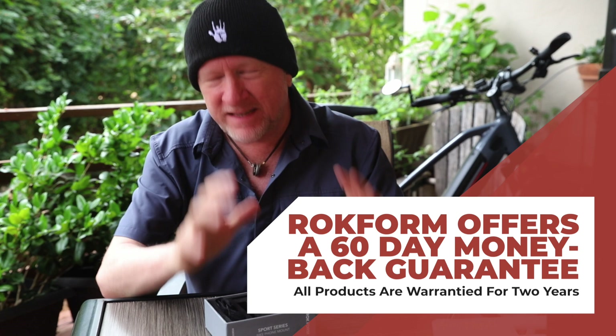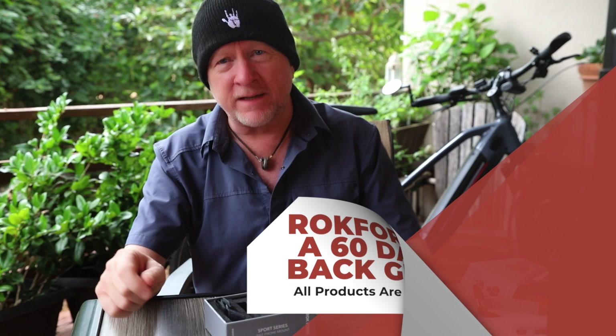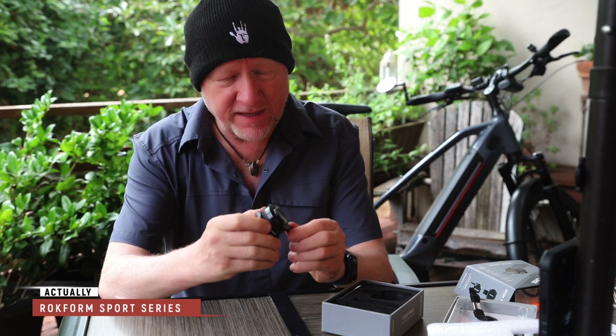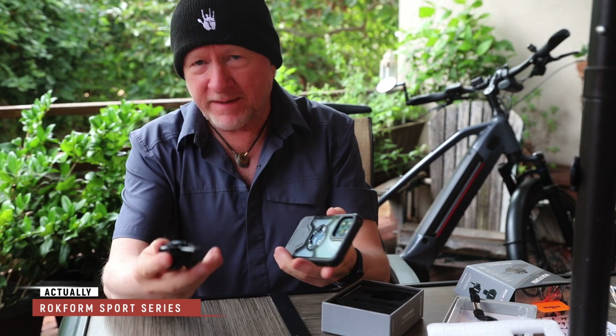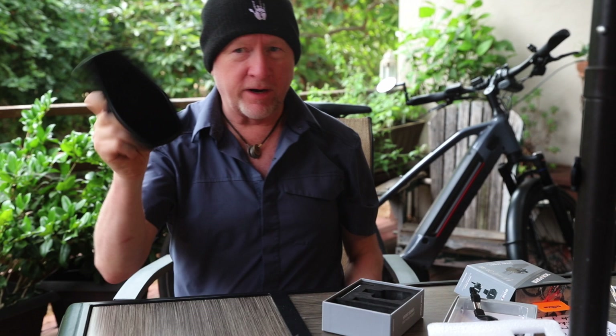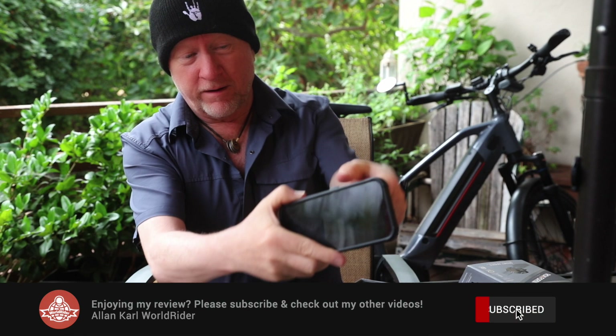But no matter — if this stuff seems to work for you and you want to get it, at the end of the video I'm going to give you a code. You can go order this on their website and get 25% off. Here you've got the Sport Series bicycle mount. It comes with two parts. This part is nicely CNC machined according to their website. They've got this quarter turn system — your phone, now that I've got the magnetic plug out of there, you just position it on there, and with a turn it's mounted. Secure and all that. To release this, you reverse that, push this little button down here, and turn, and it comes off.